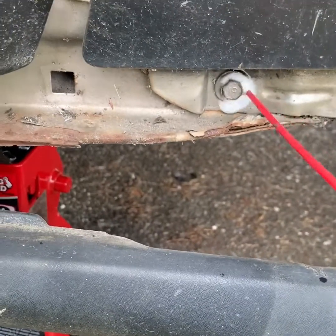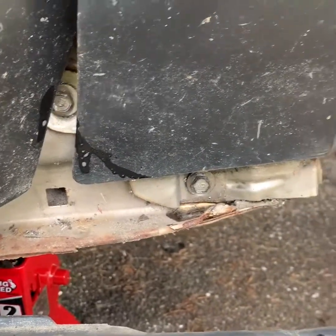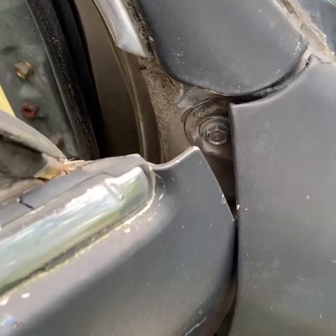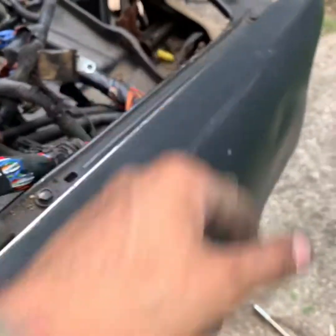You can take that one. Then you have the screw right here, and then you have one right here inside the door that you have to take out. Same thing with the top — it's right there, inside the door.